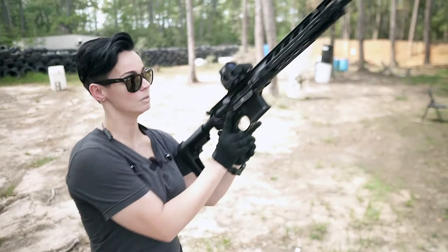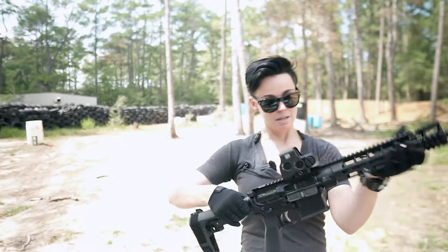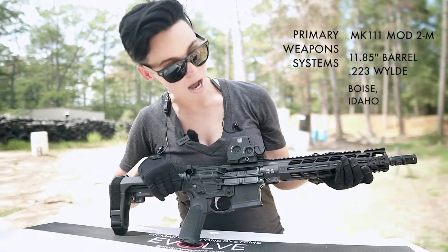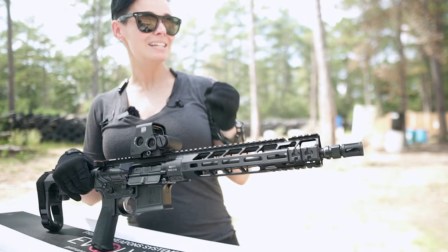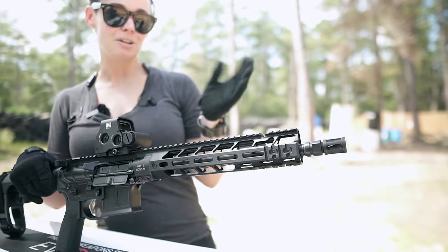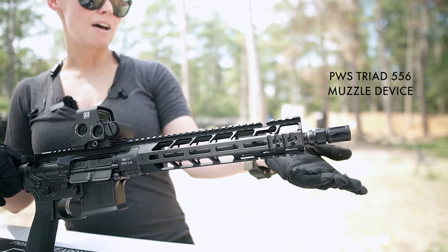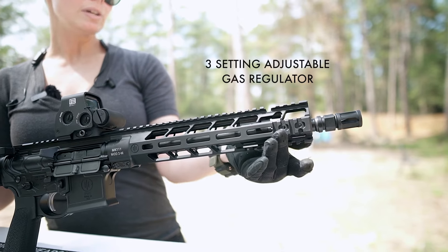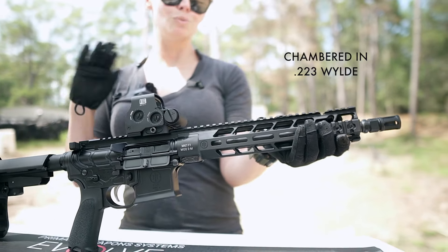Let's make sure she's clear. This is the PWS MK111 Mod 2. This is the 11.8 inch barrel — I would go ahead and round that up to 12, but 11.8 inches is the exact number. You can see that we have a muzzle brake here. It comes with an adjustable gas block. I did forget to mention this is chambered in .223 Wylde.